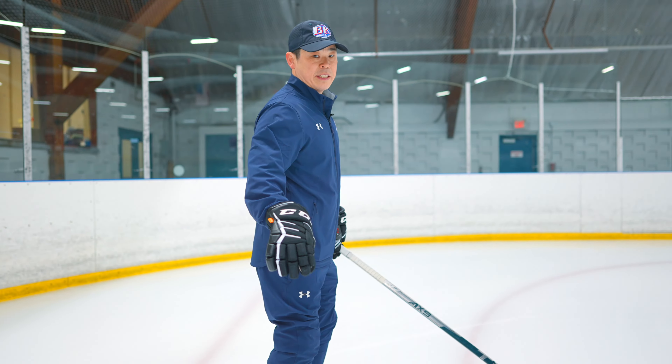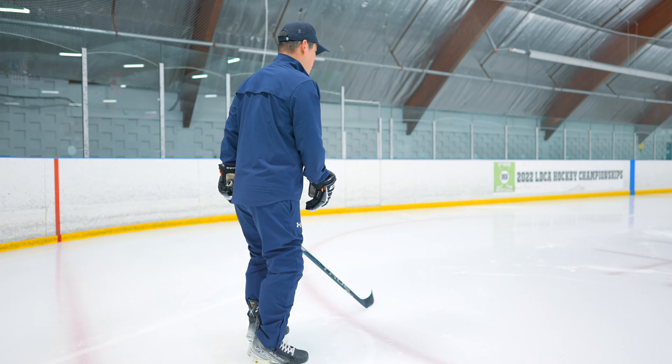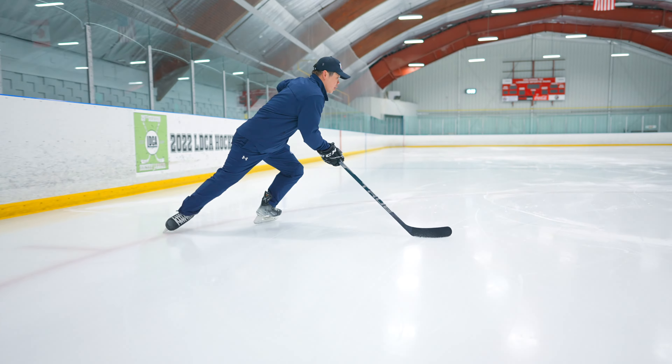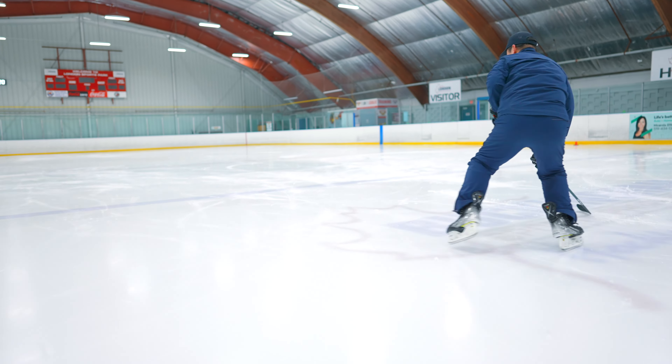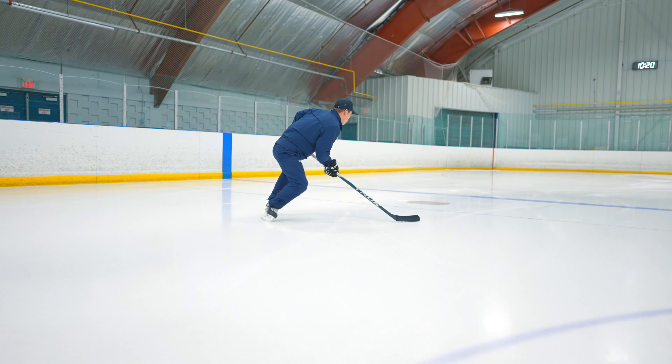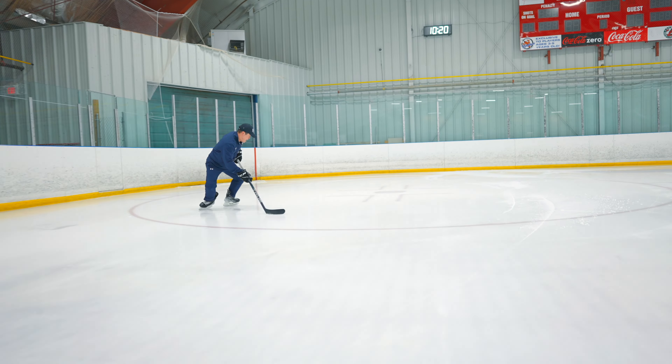This drill will be the same, but we're gonna add one more inside push out — so three times. First foot stay on ice, same thing. Push out one, two, and then three. Same thing on this side — push out one, two, three. Same thing here — one, two, and then three.